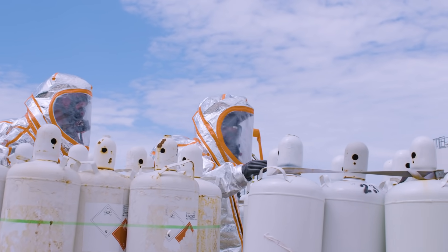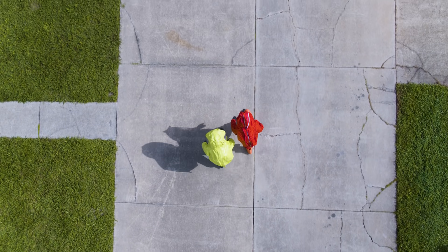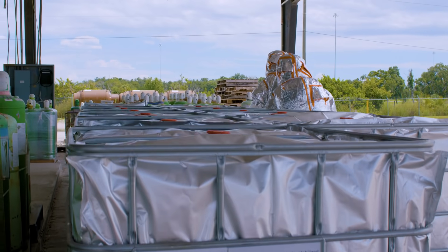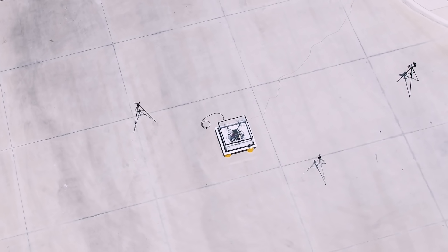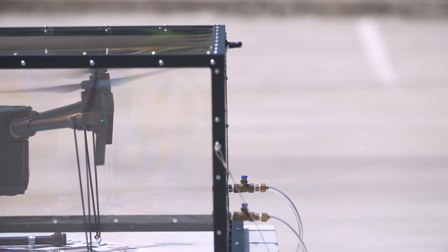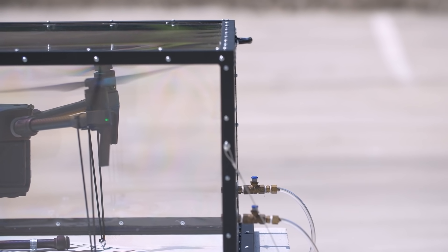Before we get too close to an incident, we want to make sure that the drone won't cause a spark that would ignite something flammable, so we want to test them beforehand. So far, every test that we've done with DJI's aircraft has had positive results — none of them have had any flammability issues.